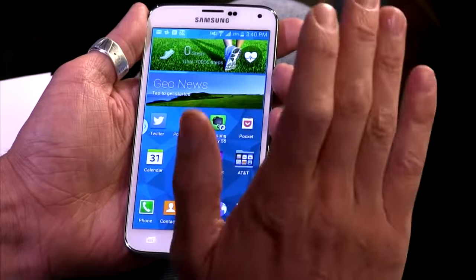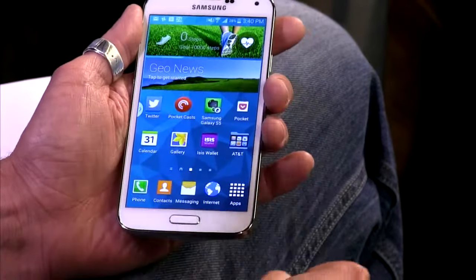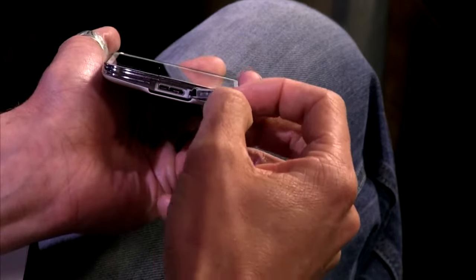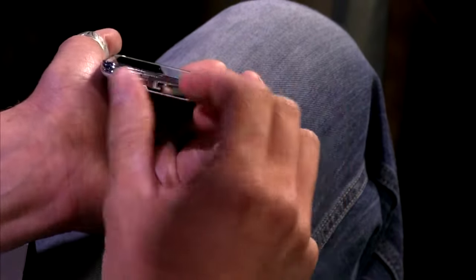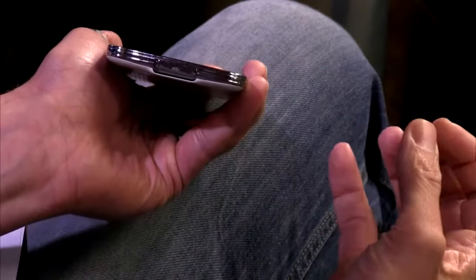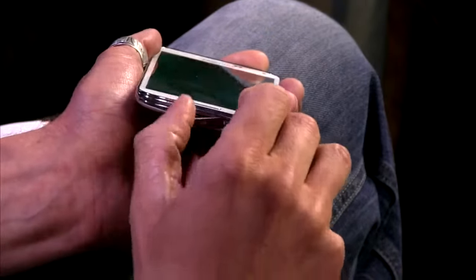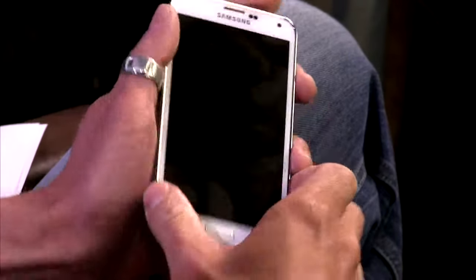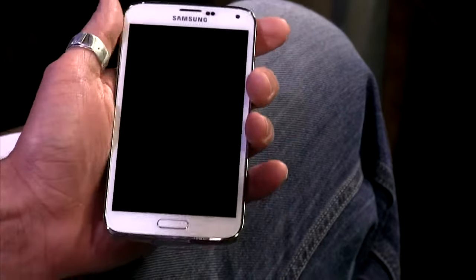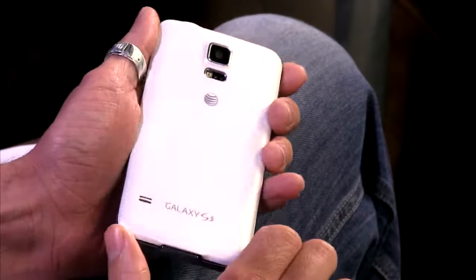It is IP67 water resistant — not waterproof, but good for rain or a short dunk in the water, not necessarily swimming in a lake. As a result you get this little port cover. I'm not normally a fan of port covers, but Samsung did a good job — so often these covers are the hardest thing to pry open, but they gave you a nice easy-to-grab notch so you can pull it right out. The headphone jack has no cover on it, which is great.